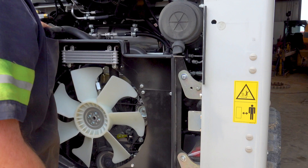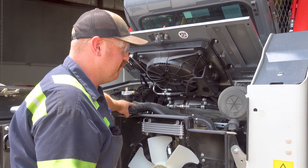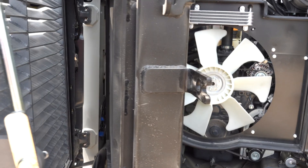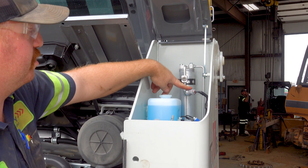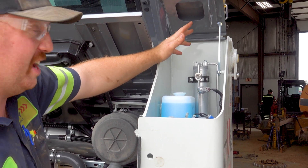They made these things super, super easy for customers to be able to service on their own if they choose to, and be able to do it pretty much anywhere without needing anything special. On the R3s, they put your receiver dryer back here in the back along with your high pressure cutout sensor — really easily serviceable if that time ever comes.